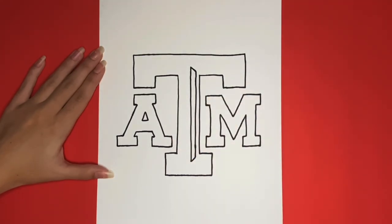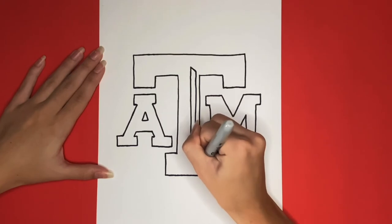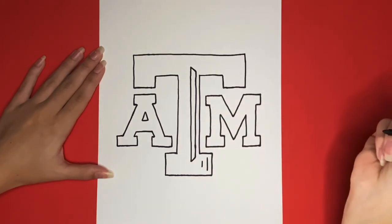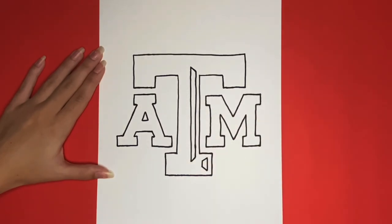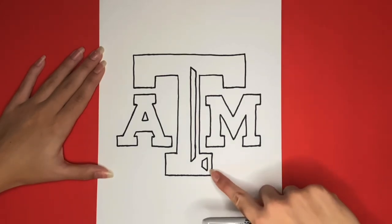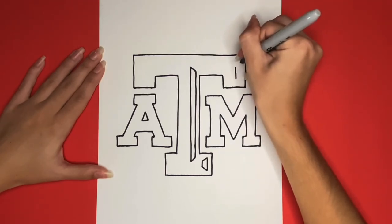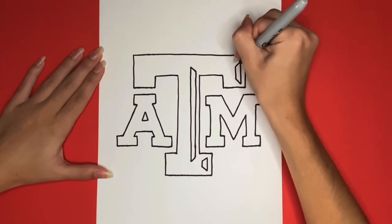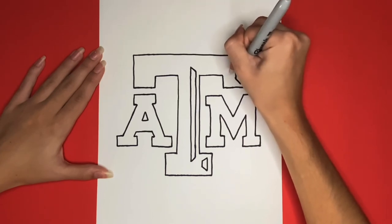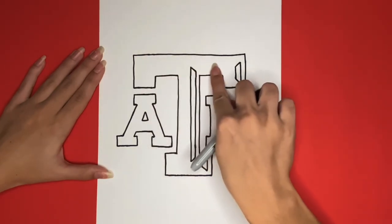Now we are going to draw a shape similar to this one, but a lot smaller right here. For this shape, the longer line is going to be on the outside and the shorter one will be on the inside. Now we are going to draw another shape that's exactly the same as this one down here, right up here. Now we are going to draw one more of those shapes right here at the top of the T.